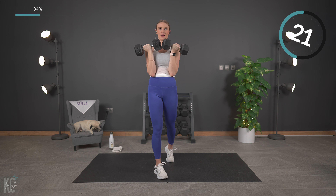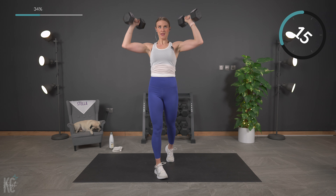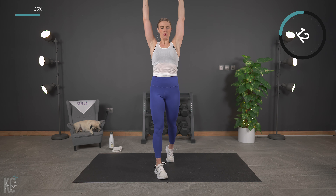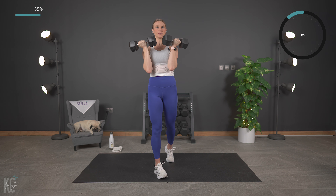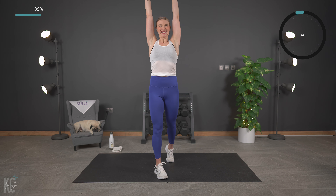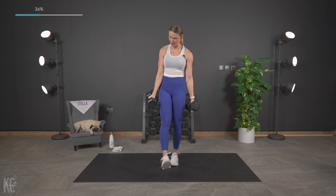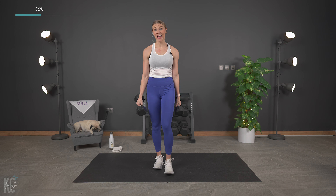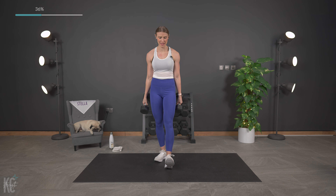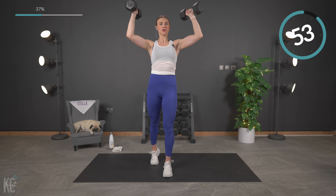Get back into position and let's begin. Think about that shoulder muscle working — there are more than one working. They are on fire. It burns so good. Less than 10 — come on, that's just a couple reps left. Last one.